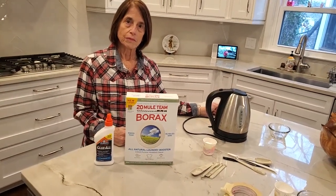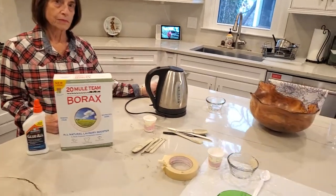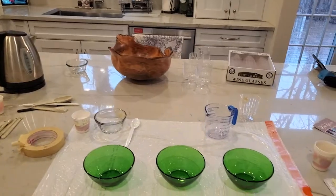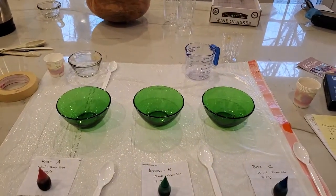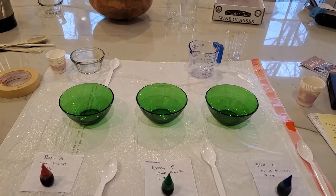We're going to start out here by first adding glue to three different glass bowls. I'm using three different bowls because I want to change the concentration of the borax to see what effect that has on the glue.